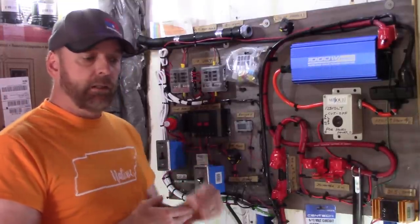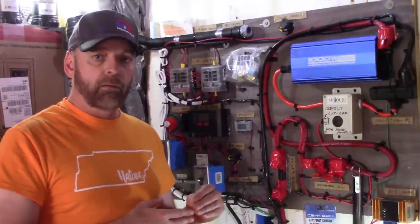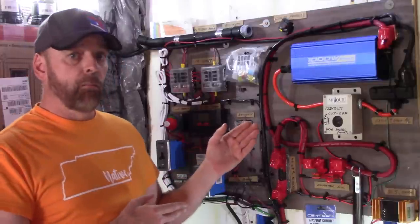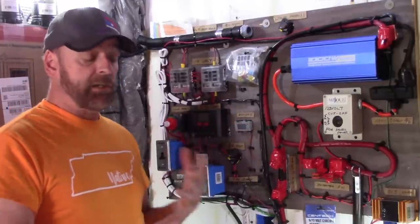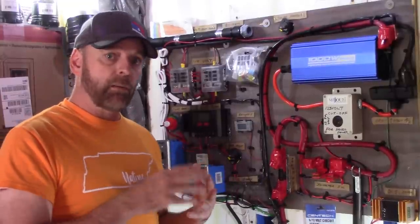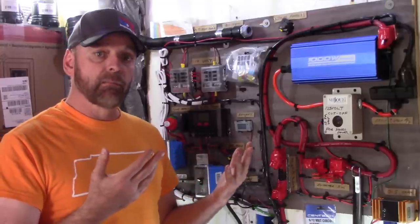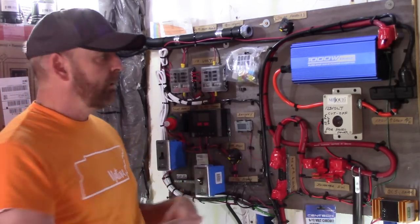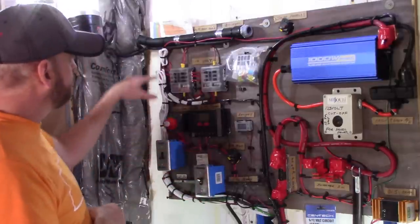I hate to use the word 'cheap' — you can interchange it with 'inexpensive.' Here's a tip: anything with the word 'solar' on it probably has a 30% markup. If you search 'marine' instead, you'll pay a little less. I actually like marine products — they're made to withstand shaking on a boat and a lot of moisture. Here in the south the humidity can hit 100% even when it's not raining, so marine products can handle that kind of abuse.